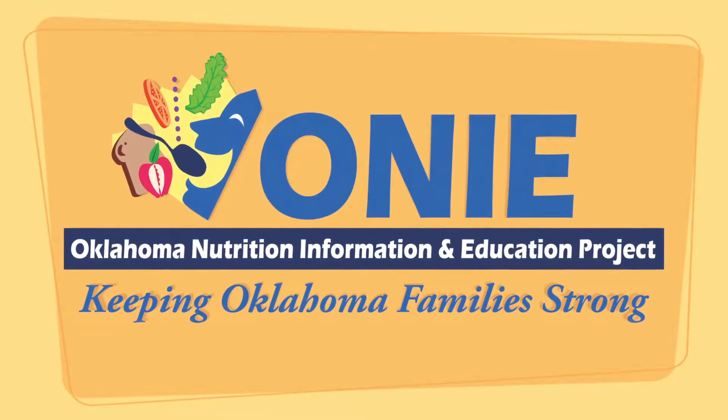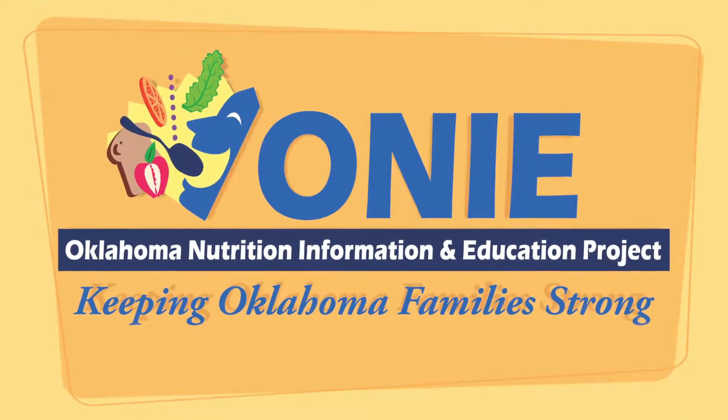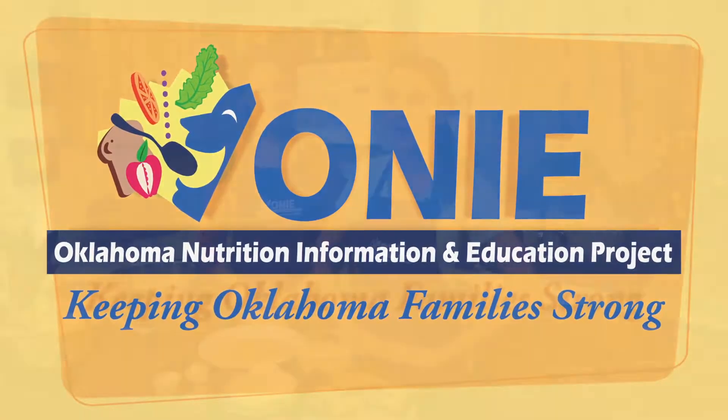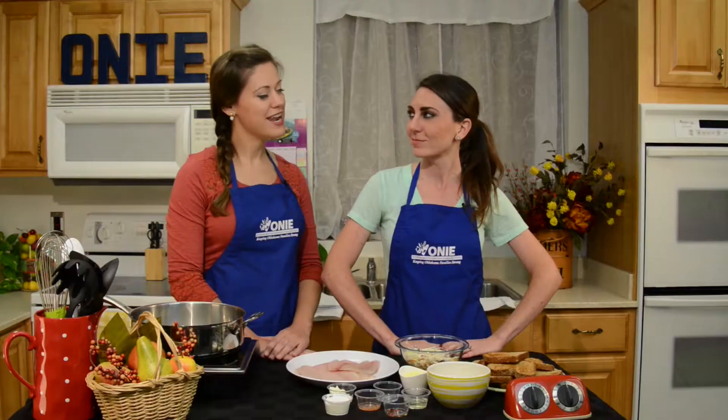Welcome to Hearty, Healthy and Homemade, a cooking video series brought to you by the Oklahoma Nutrition Information and Education Project. I'm Stephanie DeBerry, Project Registered Dietitian. And I'm Meredith Scott, ONIE Project Coordinator.